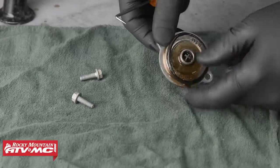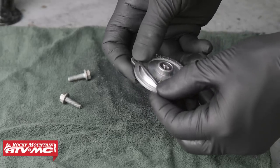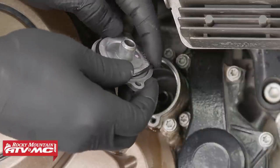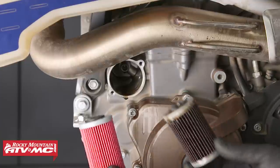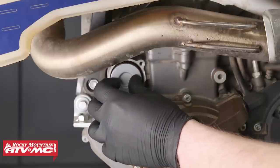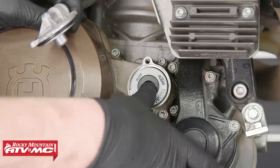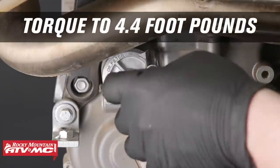Inspect and/or replace the oil filter cover O-rings. Next, insert the new oil filters into the engine. Keep in mind that the oil filters are different lengths — the longer oil filter will be inserted into the left side of the engine, and the shorter one into the right side. Install the oil filter covers and torque them to 4.4 foot-pounds.